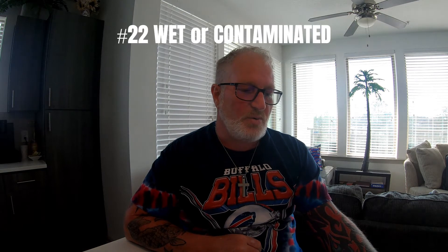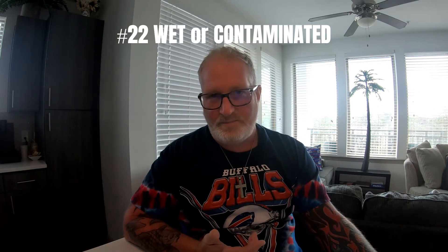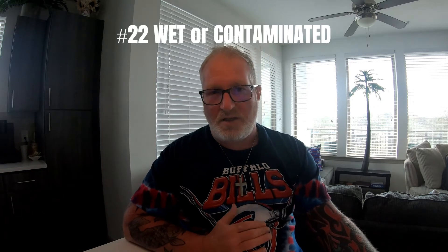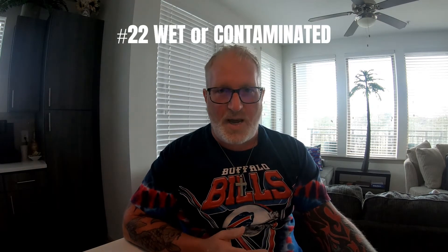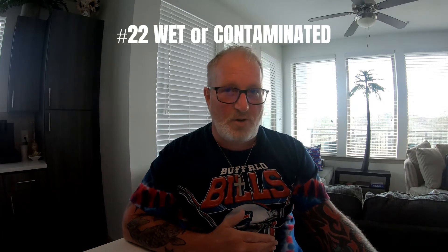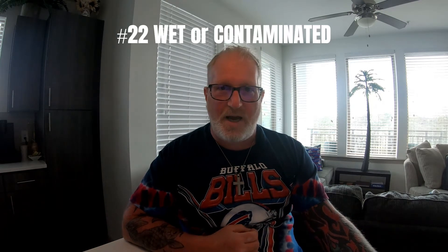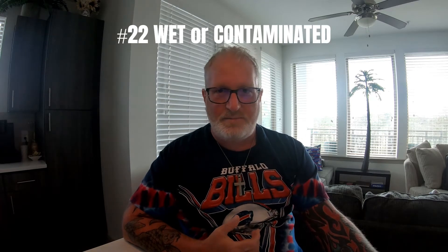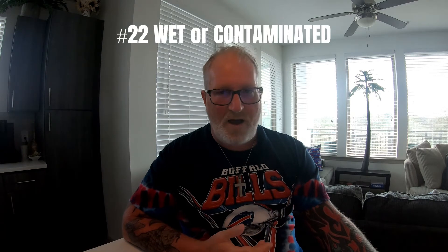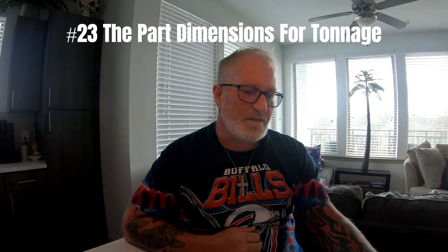Number 22: if purged material spits and sprays, it is what? Everybody should know this one — it tells you that either the material is wet or it's contaminated with another type of material. Those are the only two answers. Sometimes if you let it sit under heat too long it degrades, but most of the time, like running an ST801 nylon, if it's not dry enough you'll have it spitting and spraying. The answers are: wet or contaminated.